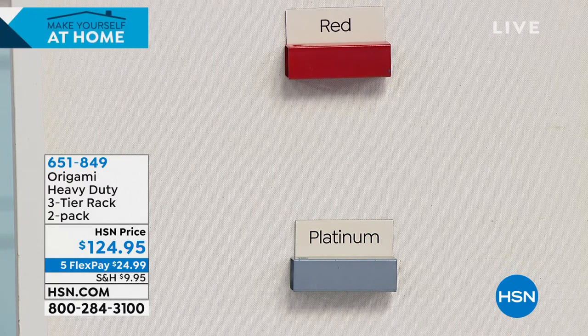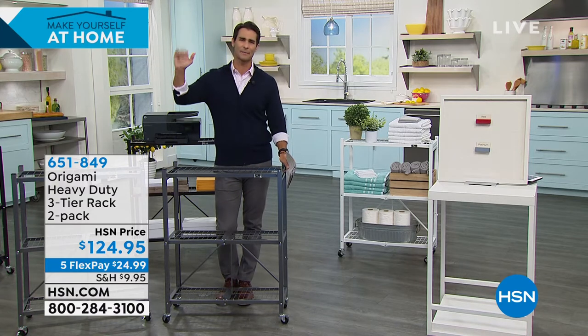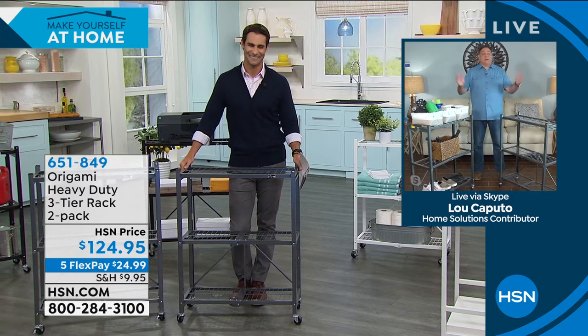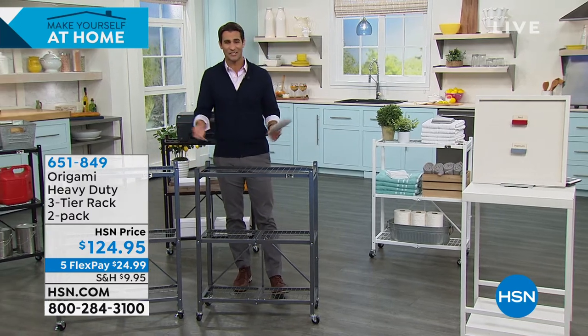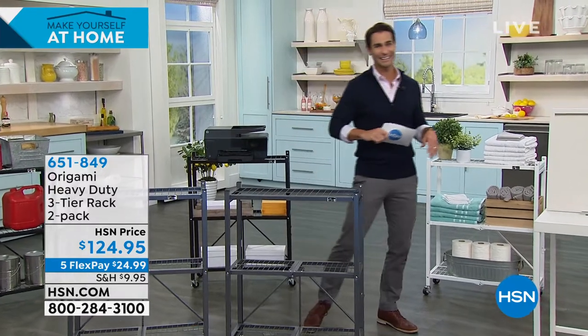Lou, the versatility, strength, and ease of use are really great. Thanks so much for being here with us. Always good to see you. Everybody have a great day getting organized. What a great place to start if you just don't know where to start — 651-849, that's where you start.